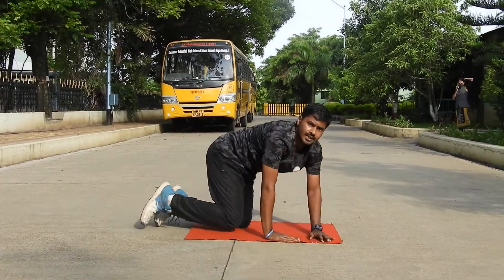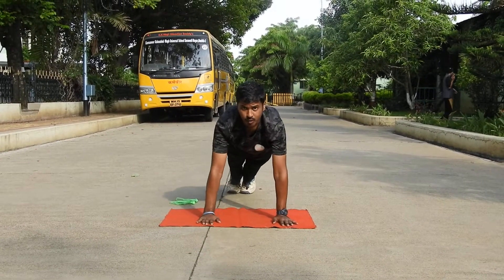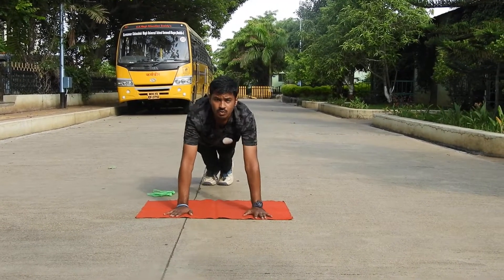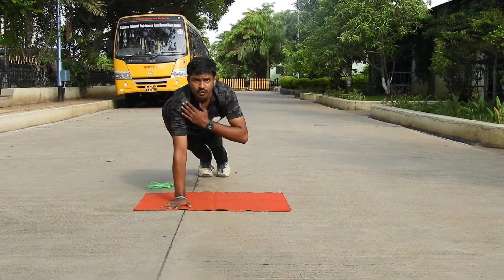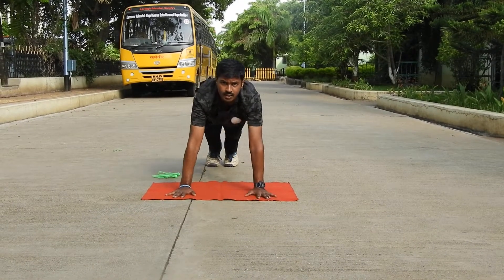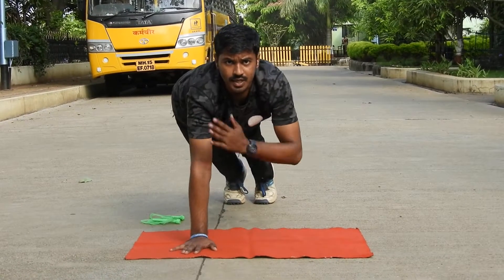Now shoulder touch. Let's see how to perform a shoulder touch. In this plank position: one, two, three, four, five, six, seven, eight, nine, ten.